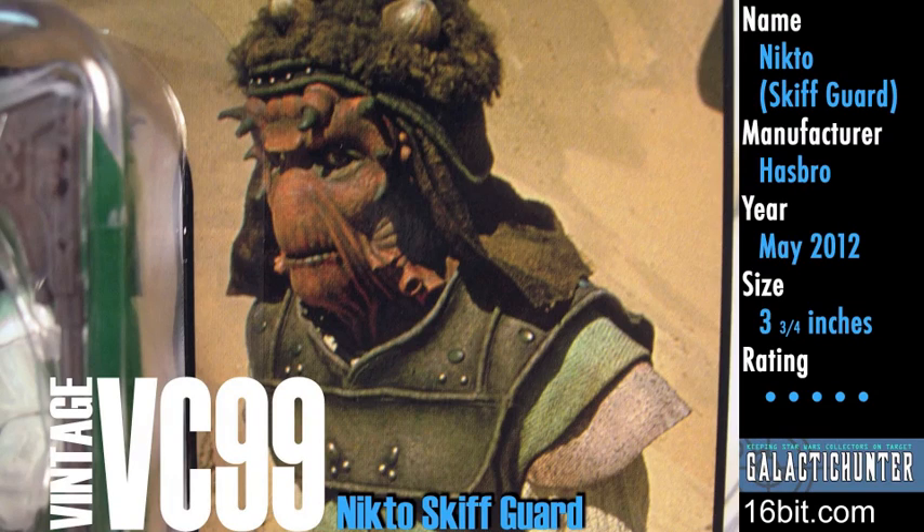There are hundreds of Star Wars action figures out there, and this is one of them. It's time for another Galactic Hunter review with me, Adam Paulus. I know, I'm sorry too.